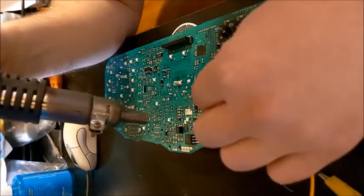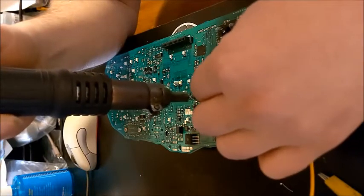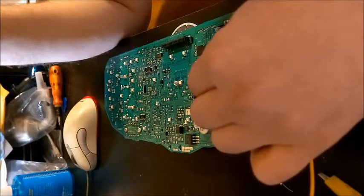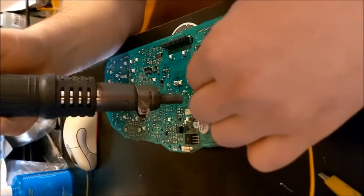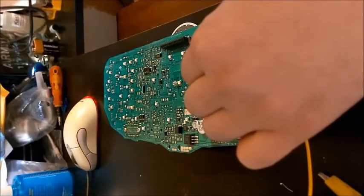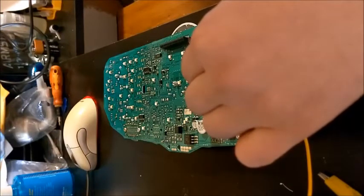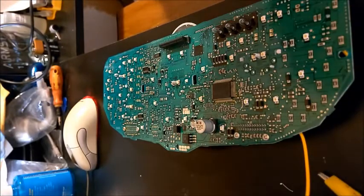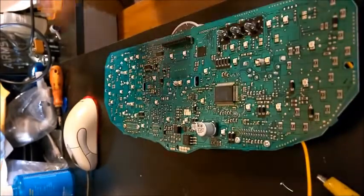Get it nice and hot, try to line it up the best you can, hold it there, and let it cool down. Inspect it — make sure all the pads line up and none of the pins are bridging. Looks good. Now we're going to put it back in the casing.